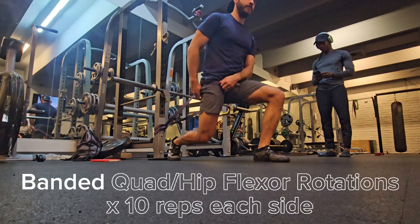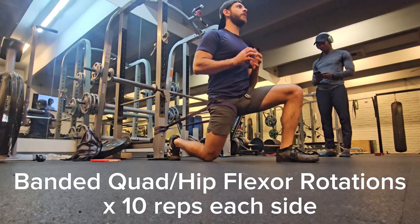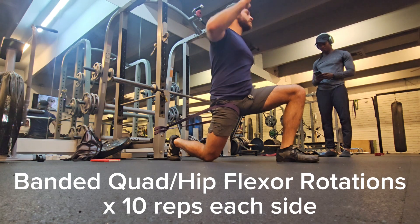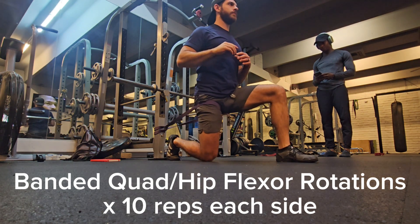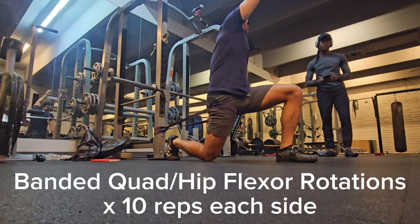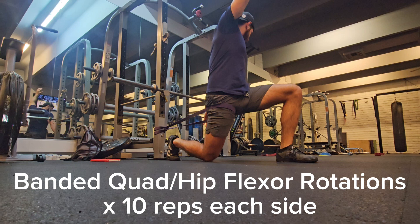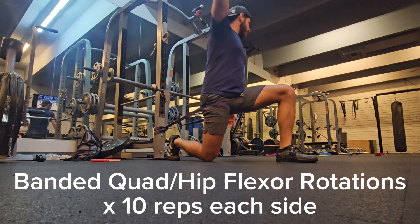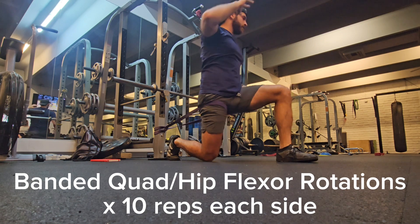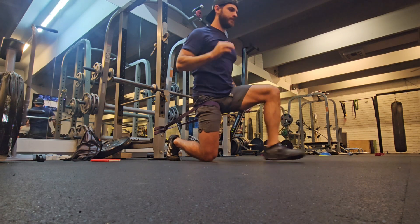Staying in that banded distraction, we can also open up your psoas and your TFL, which are two hip flexor muscles, and we can do it in a quad hip flexor stretch with a rotation. This will help open up that hip flexor, get a little bit more of a posterior translation of the femoral head in the acetabulum, and get the front of the hip to be less compacted.